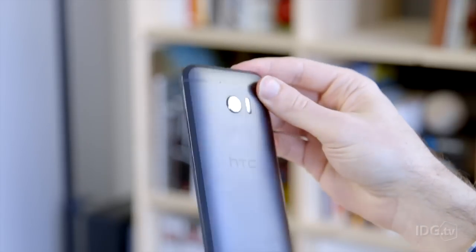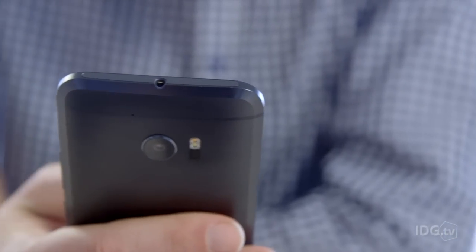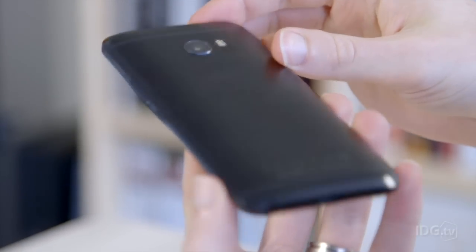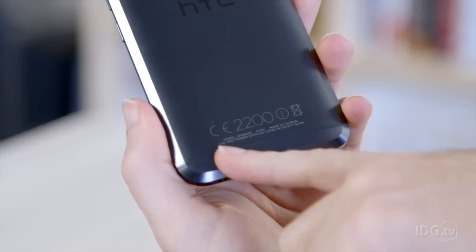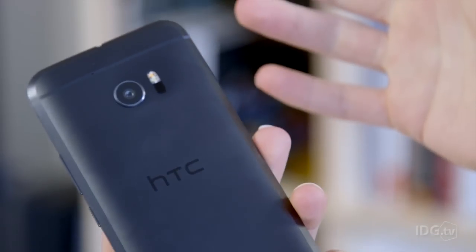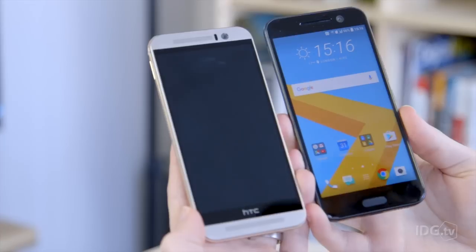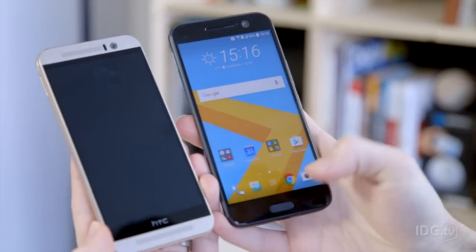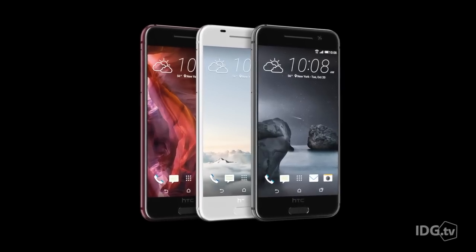The design is recognisable as an HTC flagship, with the consistent unibody metal design. The main new feature is this chamfered edge which gives a kind of two-tone effect in certain light. It's a shame about the information scribbled across the bottom and the camera bump at the top, but it does look nice from the back and it's available in a range of colours. At the front, the HTC 10 looks familiar like the One A9, which was brought out last year.